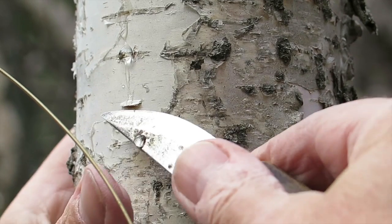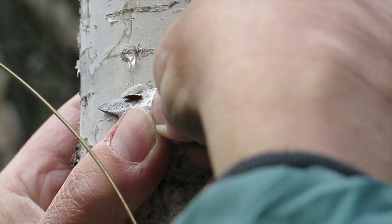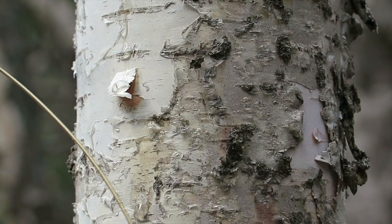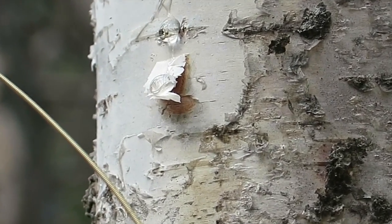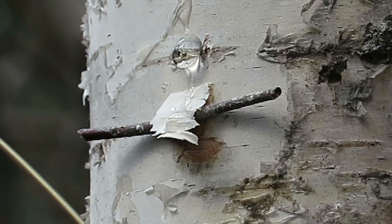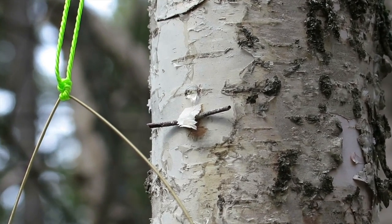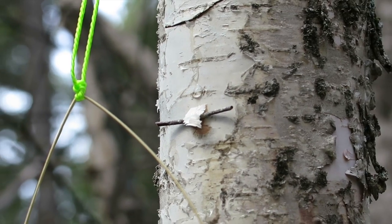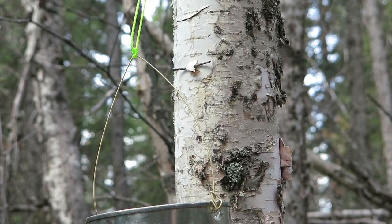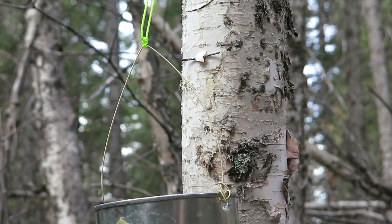Dave is now lifting a section of the bark — not cutting deep here, just lifting it up. Some sap drips were missing the pot and falling on the ground, so he has lifted the bark and placed a small twig underneath to hold it open. That redirects the flow of sap directly into the little pot. It doesn't take much to get it going right into the pot — a very effective method without having to carry a lot of equipment. The stick stays in really well and they left it for quite some time to let the sap run.